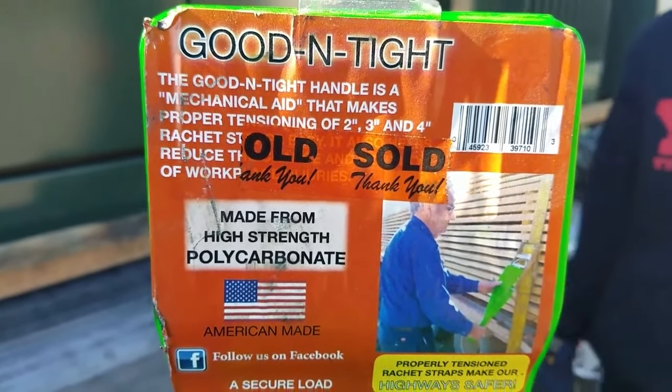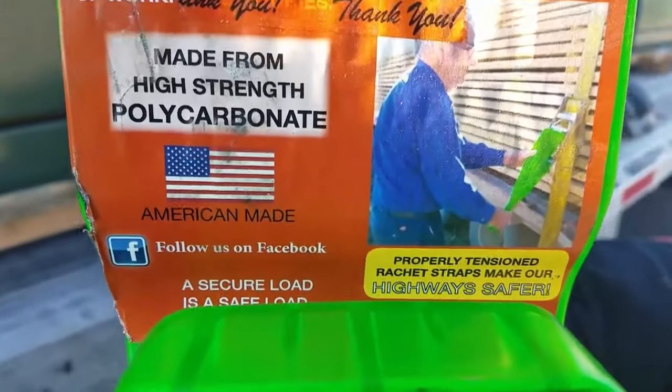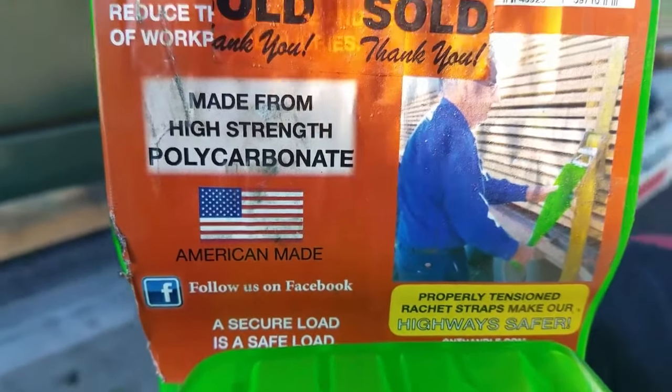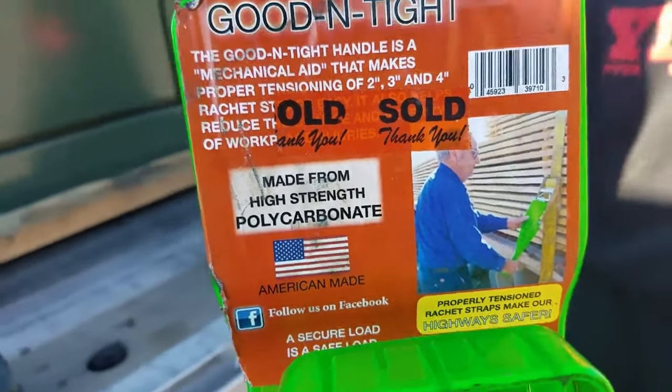Really? Yeah. We just plugged them — I've never heard of this product. We are not sponsored by them at all, but they can holler at us for real. We're going to test them out today and use them on camera.